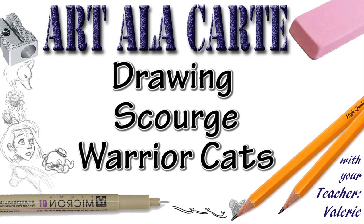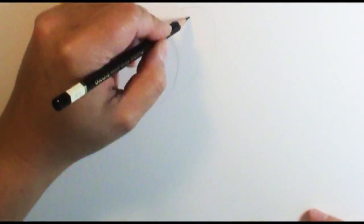Hello everyone, this is Valerie, and welcome back to Art de la Carte. In this episode, I'm going to be drawing one of the cats from the books, Warrior Cats.